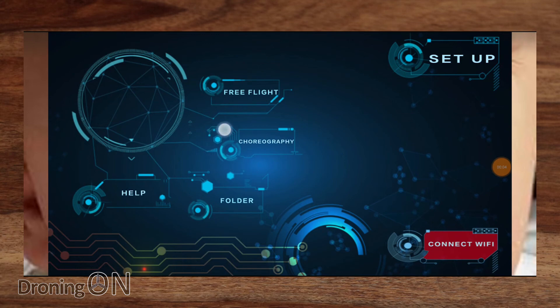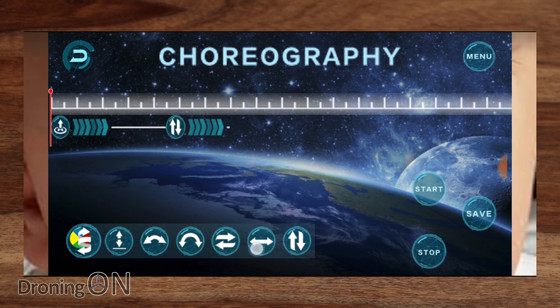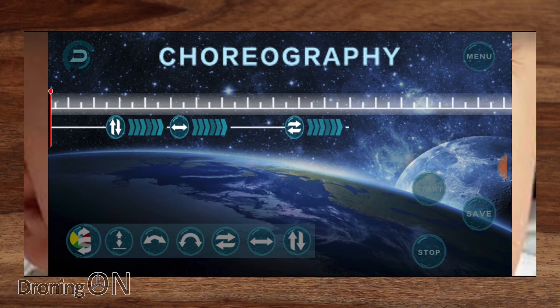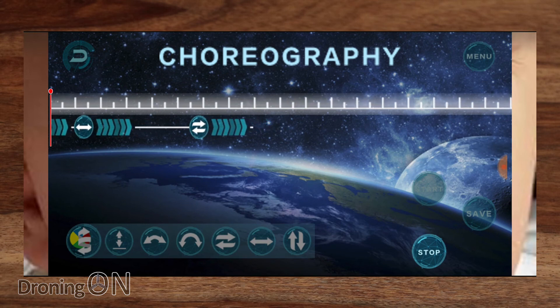Back on the main screen, the next feature is choreography — basically a way to make your drone dance. You add movements onto a musical score: takeoff, go up and down, fly forwards, backwards, left and right, and other preset moves. Once you've choreographed your drone dance you press start and it dances to the music. This could work really well indoors because the optical flow sensor will keep it nicely in position — a bit of fun, a bit of a gimmick perhaps.